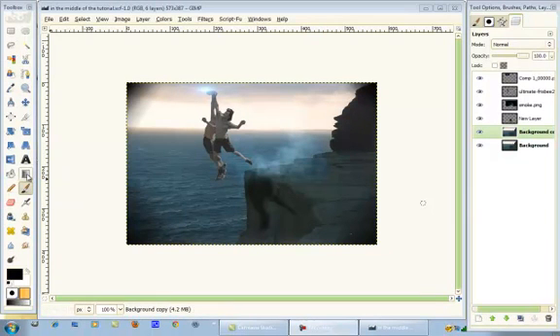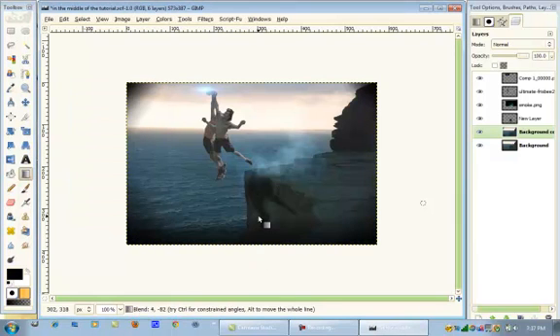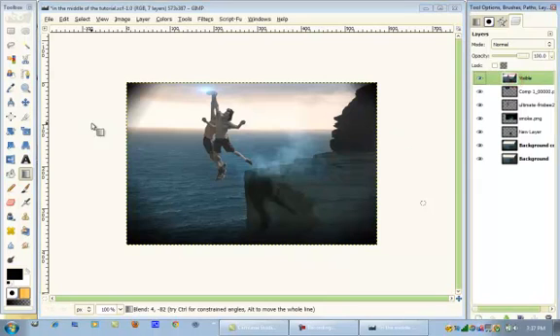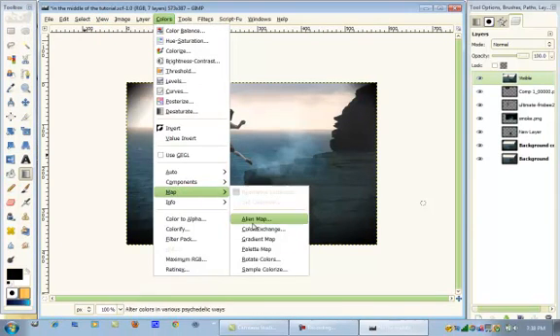Hey guys, sorry about that getting cut off — Camtasia decided to crash on me so I had to reboot my computer. So basically we're going to add one stroke right here, and you've got to put it on FG to Transparent. Put one stroke like that. Now we're going to go to Layer > New from Visible. Put your gradient to Deep Sea, and put Colors > Map > Gradient Map.